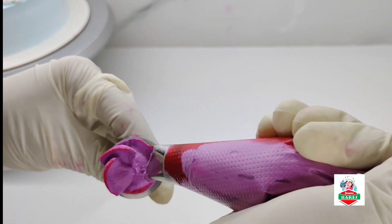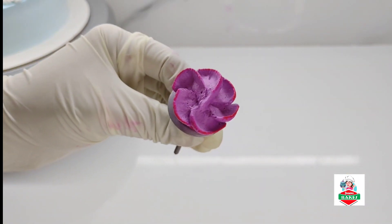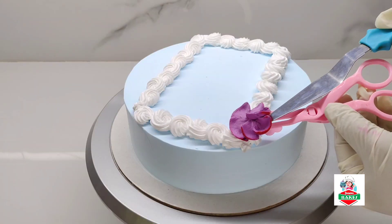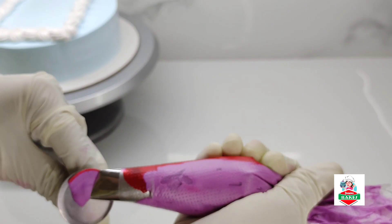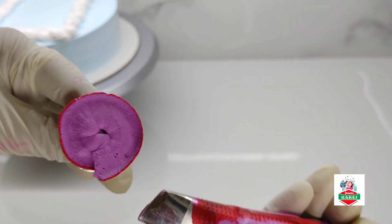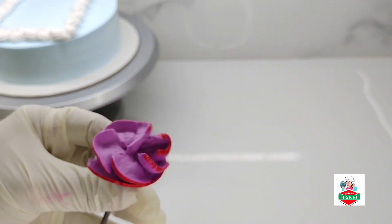I'm going to give you a video in the description. At the end of the color, we mix it with the color — mix it in the same way. Add three flowers in the same way.